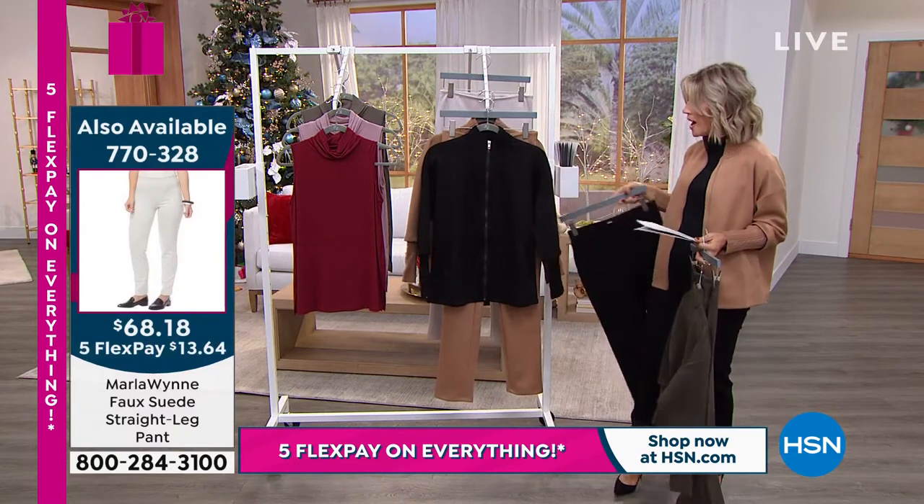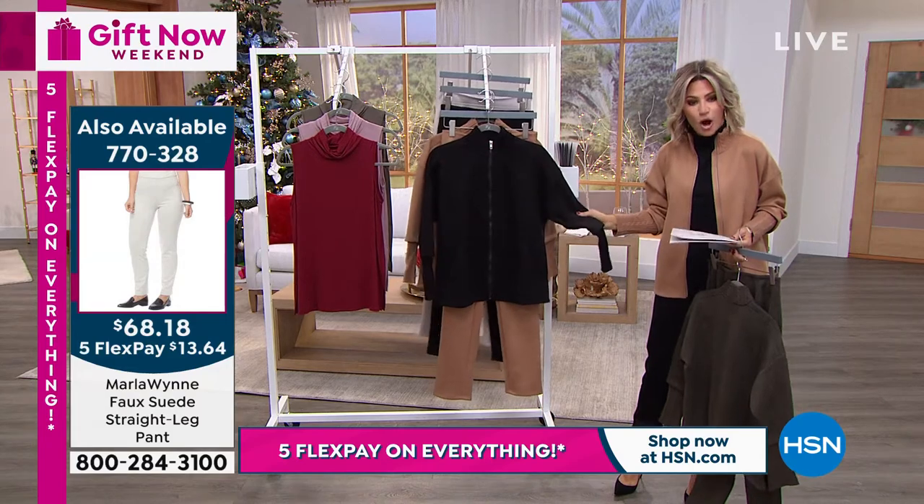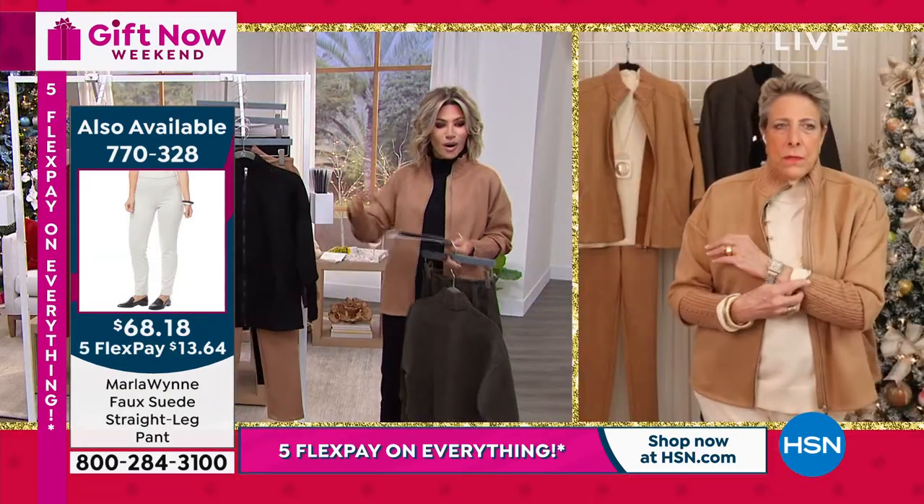Stretchy, beautiful, soft. And again, when you touch this, you probably feel like it's like kit suede — it is that soft. I'll put the black one on.